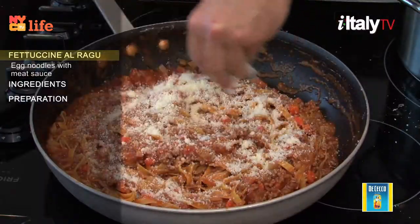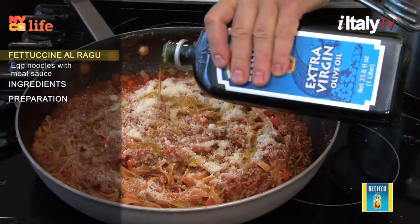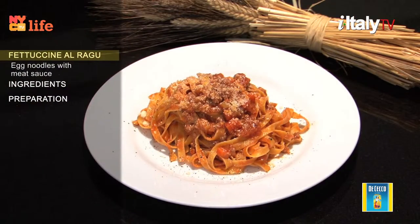There are several regional variations of ragù in Italy, the most famous being Neapolitan and Bolognese. The one presented here is Bolognese from Emilia-Romagna.